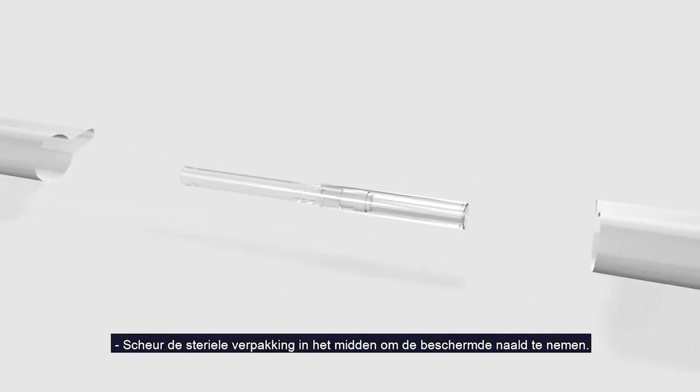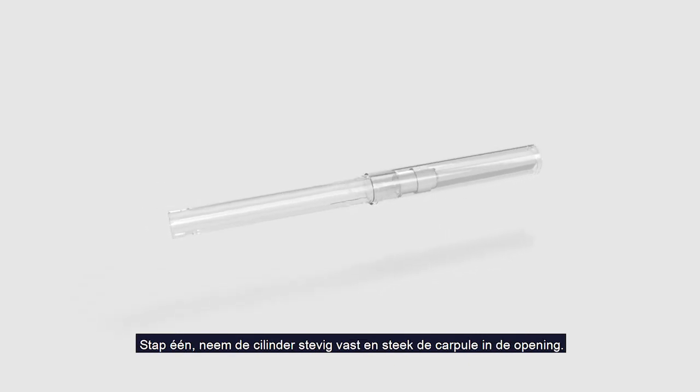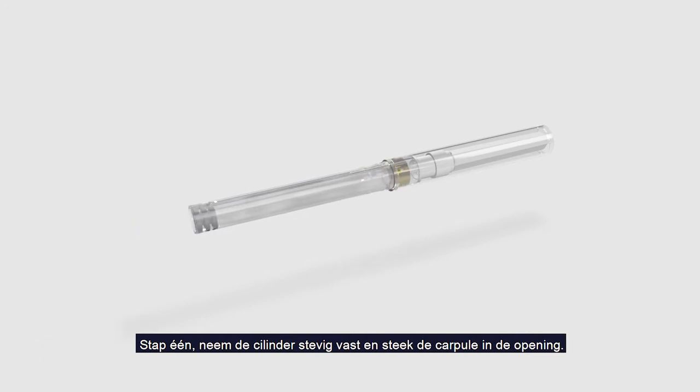Remove the protective needle by tearing its sterile packaging in the middle. Step 1: Grip the barrel firmly and insert the cartridge into the open end.